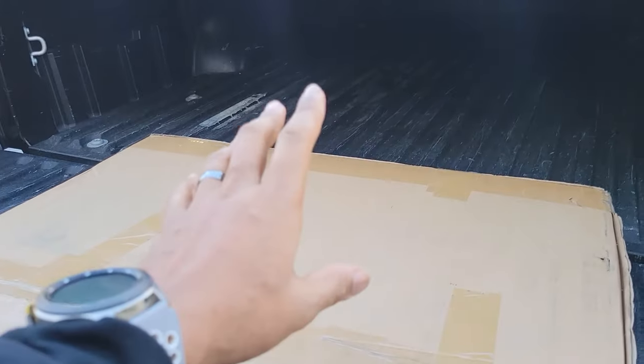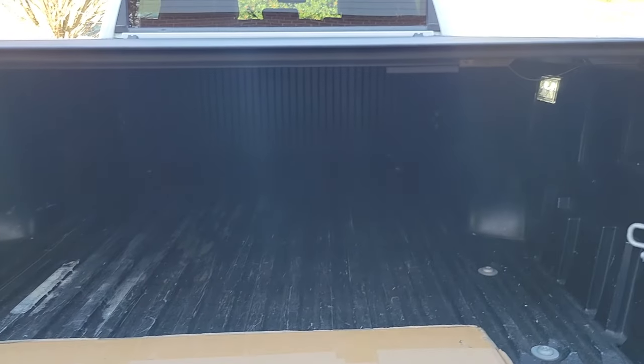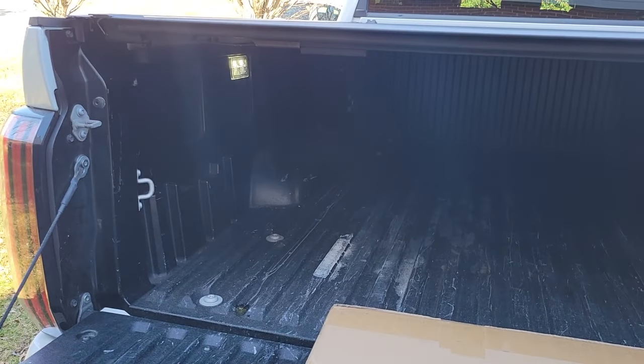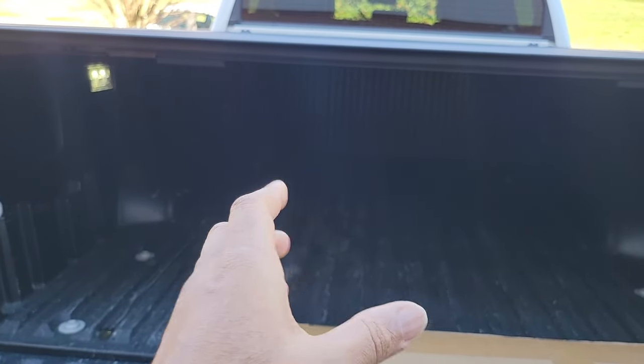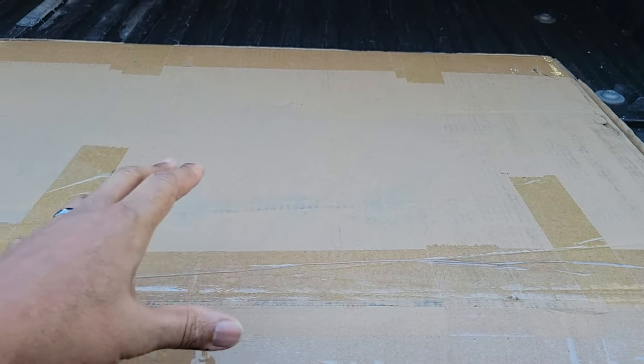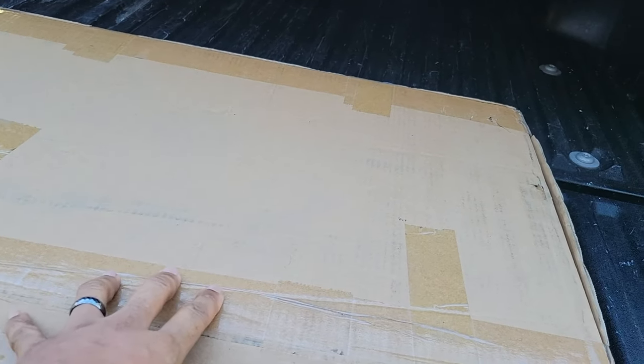I went online trying to find something that works, and I cannot find anything for the 2022 through 2024 Tundra. I'll post a link down in the comment section — they make one for the 2014 through 2021 Tundra, I believe. I don't quite know what the difference is between the beds, but I believe the bed rail system is the same. So I went on eBay, ordered one for an older Tundra, and we're going to try it on here.